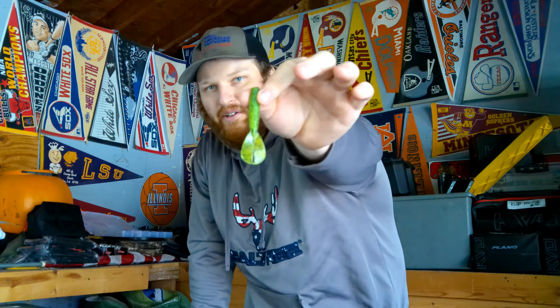I also throw this on swim jigs — if you go back and watch our Lake Beulah video of the Challenge Tour, the summer craw is what I used on our Strike King swim jig. I'm a big fan of the Strike King Rage Tail line and all their products. I like the durability of the plastic, the coffee scent, and the action the appendages give. So number two is the Strike King Rage Menace.